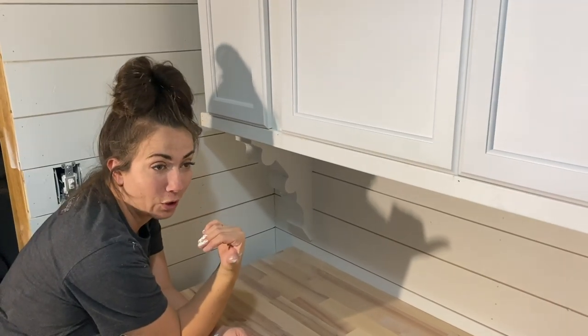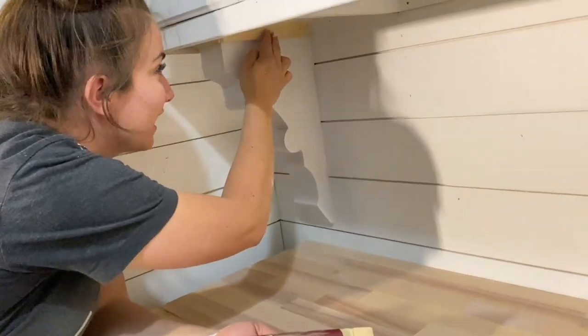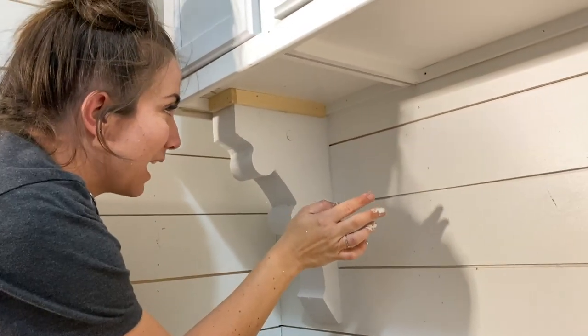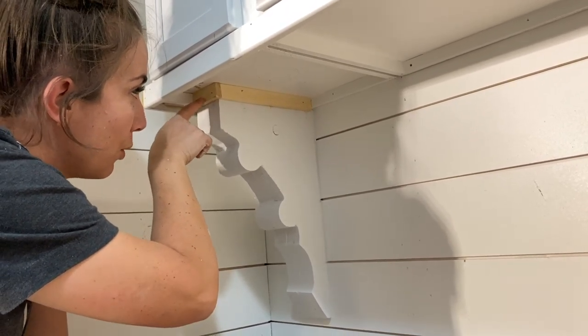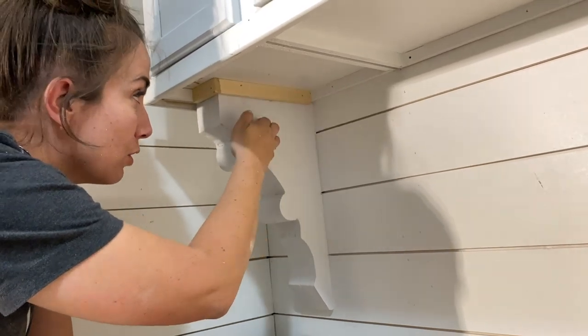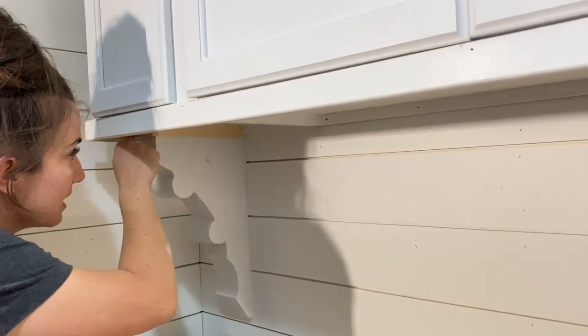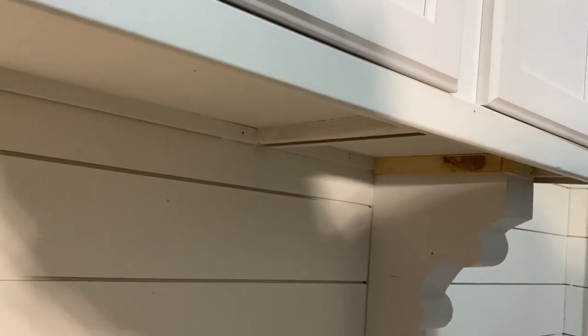Because I'm short and I'm going to sit at the window bench, I'm going to notice things like the gap here. Much to Zeb's dismay we went ahead and filled this. We put a block of wood on top of the corbel, used construction adhesive to glue the wood to the corbel, and then Zeb trimmed out the top — so we'll paint this and there won't be a weird gap.